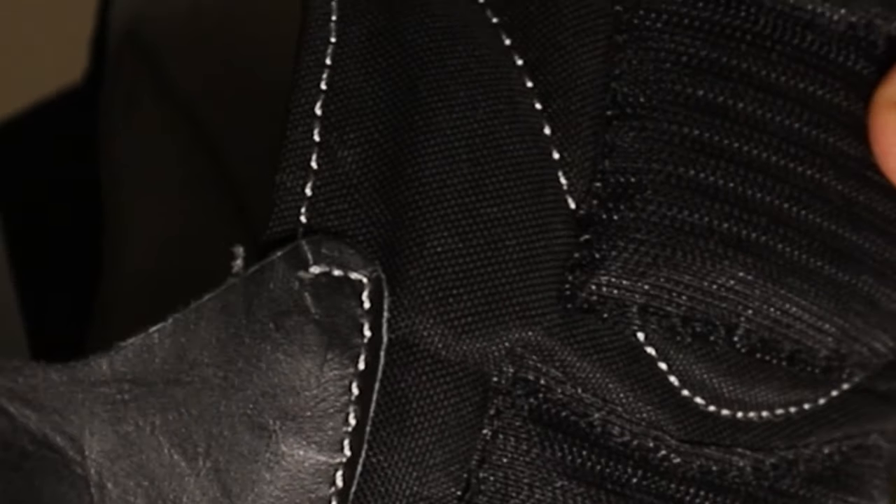If I talk about the Velcro, it should last you about two to three years. When the traction pattern starts to wear, that's a good sign that you need to replace your boots. We are coming out of lockdown and will start going on trips, so I will do proper long-term testing and upload a long-term ownership review as well.